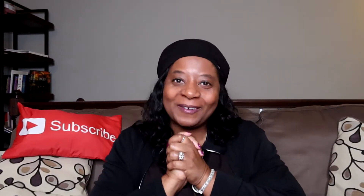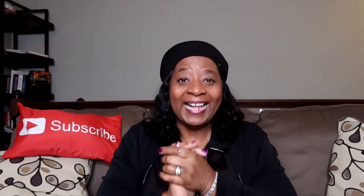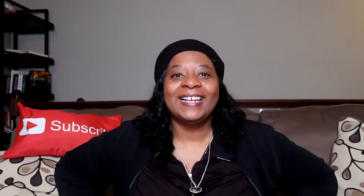Hey y'all, welcome to my channel, Kelly's Crochet Adventures! Welcome to my returning subscribers and welcome to my new subscribers — I'm so glad you are here. Guess what we're talking about today? A finished object! Come on y'all, let's go.